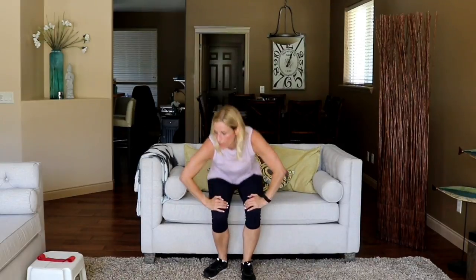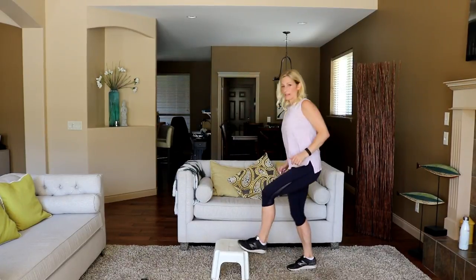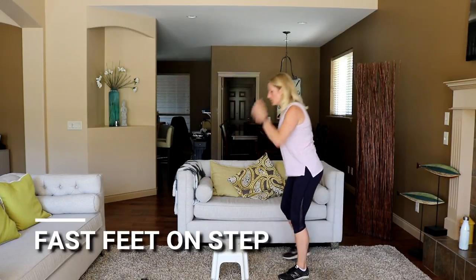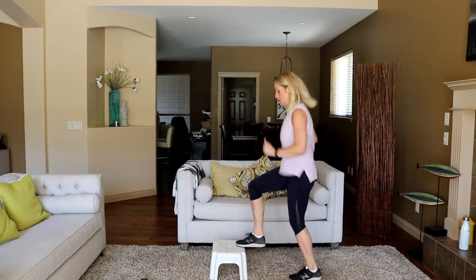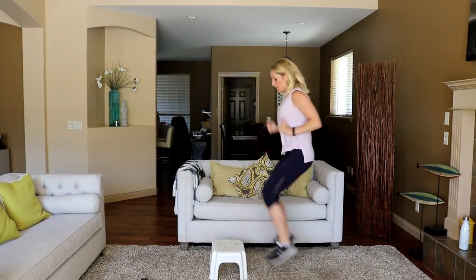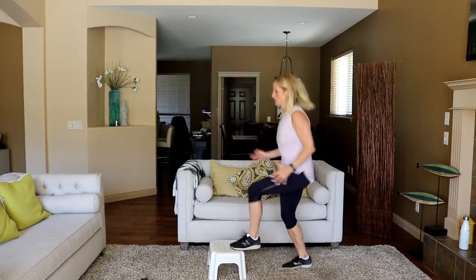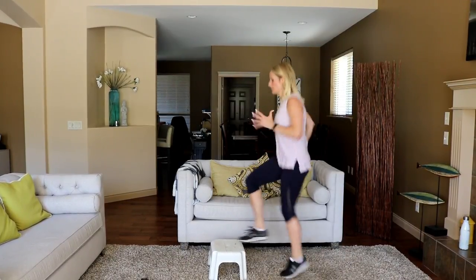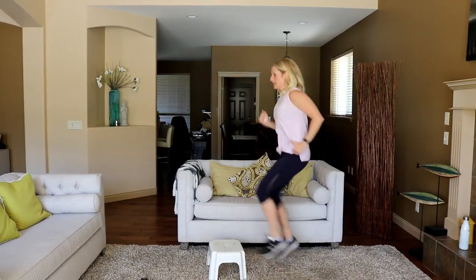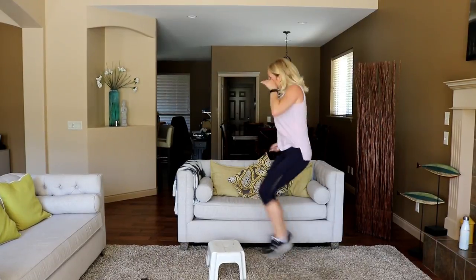Grab your step — really quick alternating, boom like that. To modify, you're just tapping. Holy — ready in three, two, here we go! Use your arms, let's go! If you have a bench and want to make this more difficult, get those steps higher — feel free. This is a long time — ten seconds.